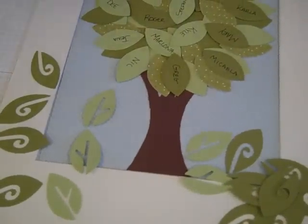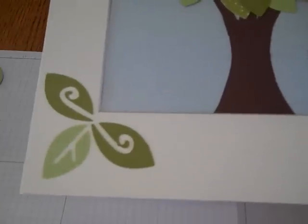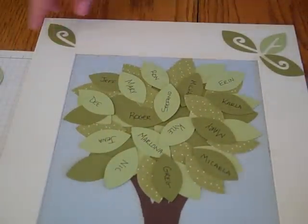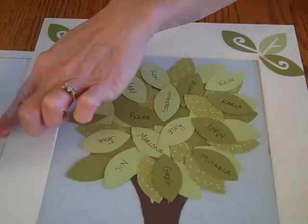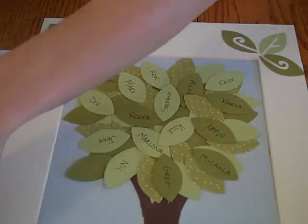I'll go ahead and get probably three-fourths of the frame done and then we'll come back and do the other side together. The tree's been created and I've gotten some border on the edge of the mat board. After playing around with it I decided to take the leaves and just make a little triangle border — I think that's what I'll be happiest with. All I did was take some snail adhesive and come into the corners with the leaf. Again, this is a one-inch leaf.